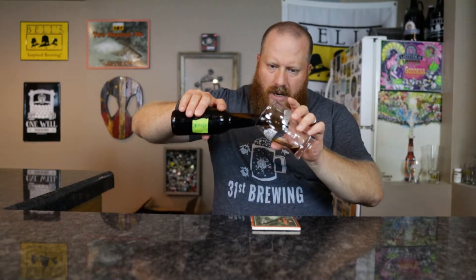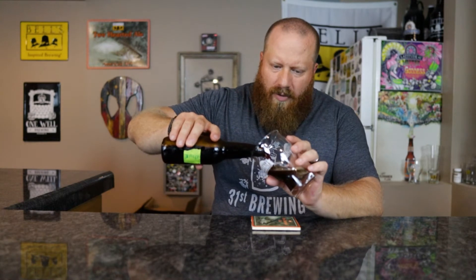I call this a base porter and I grabbed a smaller glass just because it only has one adjunct malt. All of them either have crystal 40 or crystal 60, so when I add the chocolate malt, the coffee malt, or in this case the chocolate wheat malt, that's what I'm calling the base — because one of these has to be a base for it.